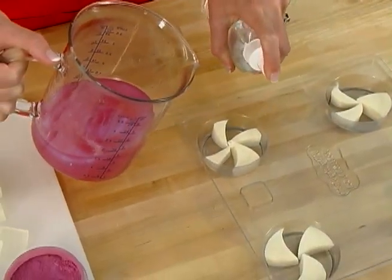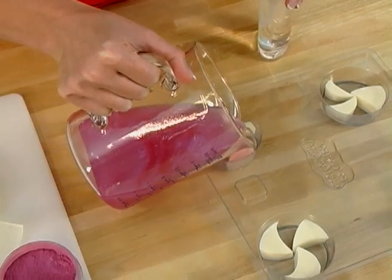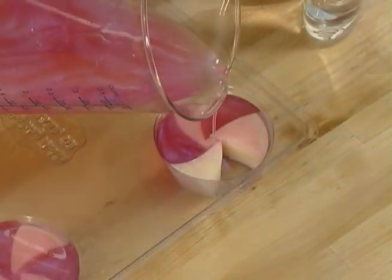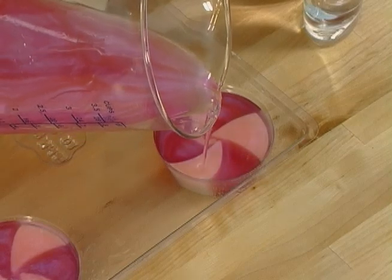Spritz your soaps liberally with rubbing alcohol, then pour gently over the soaps. Make sure your temperature is around 130 degrees or below. Anything above 130, or if the soap is boiling or steaming, could accidentally melt your carefully cut out white swirls. That would be a pretty bar of soap, but it's not what you're looking for.